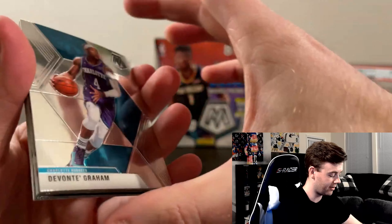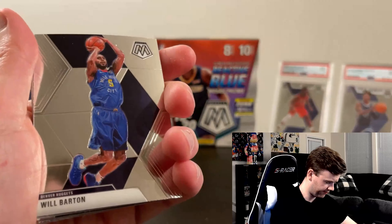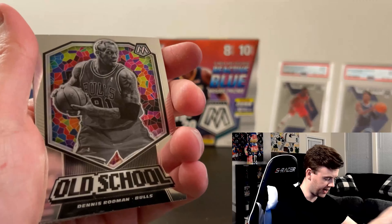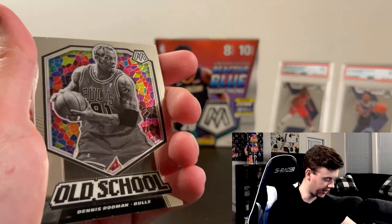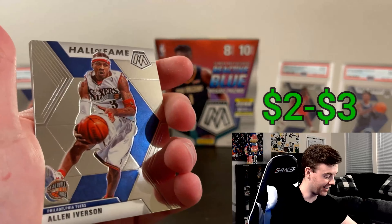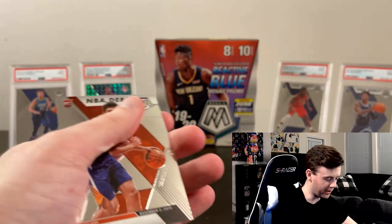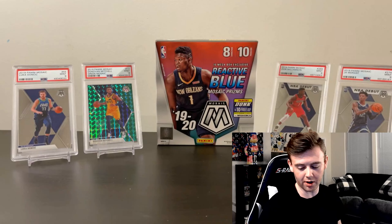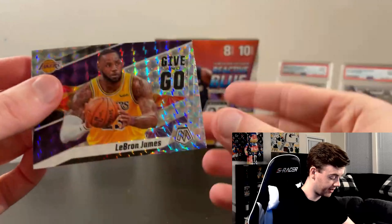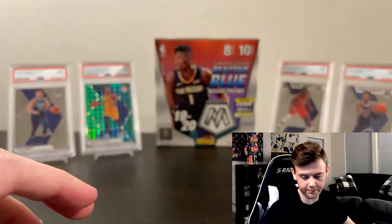Getting into the last pack here. Hopefully we can pull something crazy, but overall this box has treated me pretty well. Ty Jerome on the back — I know some people prefer to flip the pack so you don't see what's on the back, but I'll keep opening my way. Devonte Graham, Otto Porter Jr., Harrison Barnes reactive. And old school Dennis Rodman — pretty cool looking.